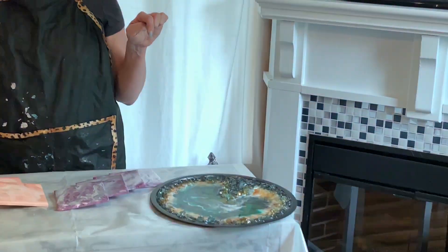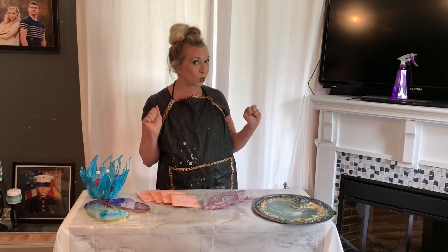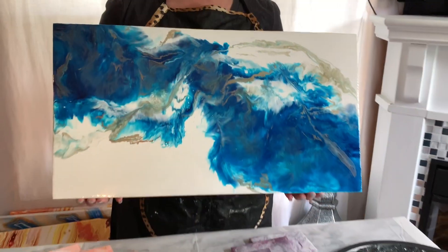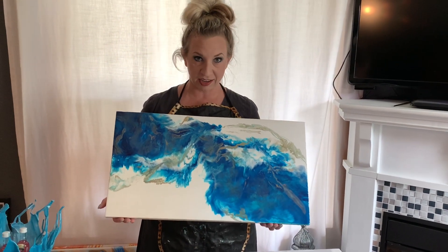I just did a video that will be uploading soon over my trial pizza pan. And I've got a beautiful painting that I just did the other day that I'm so excited to share. This was my most recent resin project that I did.